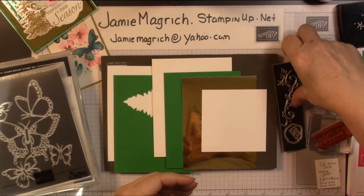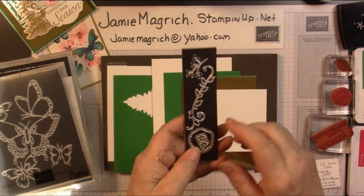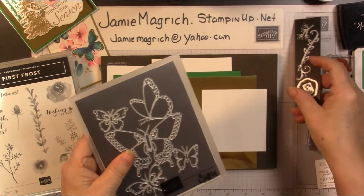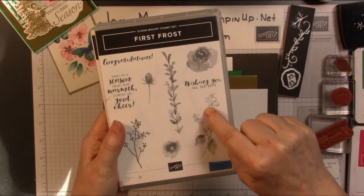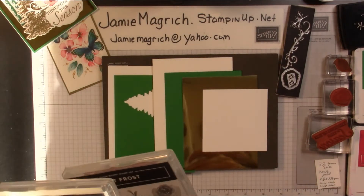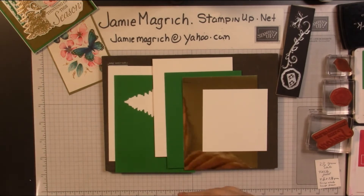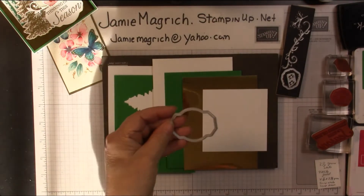I have a few dies. Now these two I can't remember what they came out of, but this one is from Butterfly Beauty Thinlits, and this is from the First Frost. I'm going to be using First Frost for this flower and one of the leaves off of this stamp, and I'm going to be using Winter Woods — this tree — and then the sentiment came from this as well: Thinking of You This Season. I'm going to have one other die, which is from the Come Sail Away, I believe it's called.